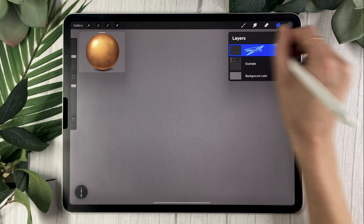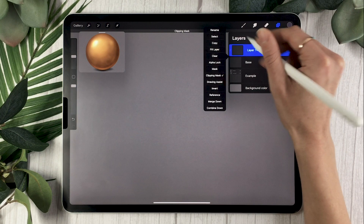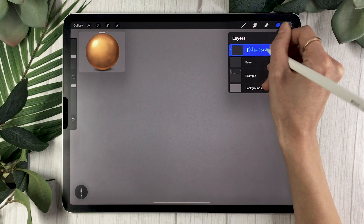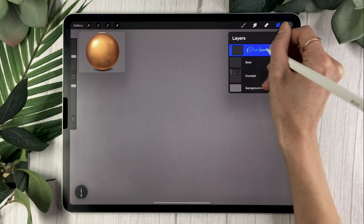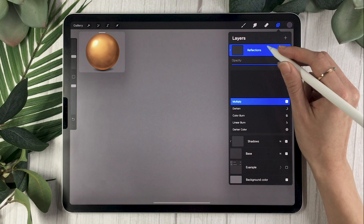We're going to create a few layers to set up the base of our gold. The first layer you create is going to be called 'base.' Then create another layer on top — this one is going to be a clipping mask, renamed 'shadows.' The great thing about clipping masks is everything you draw on this layer stays within the shape of the layer below it, so you don't have to worry about erasing or staying within the lines.